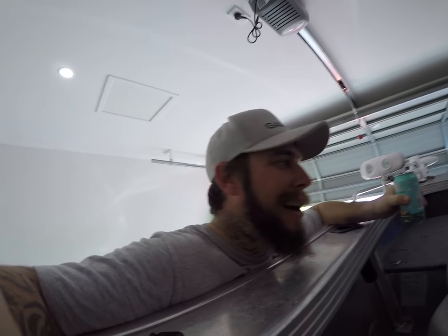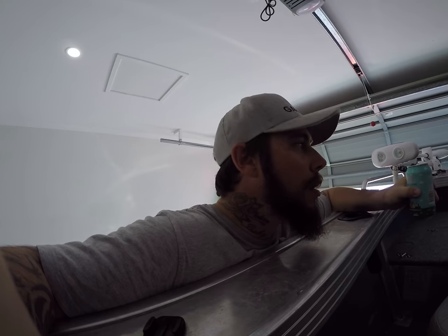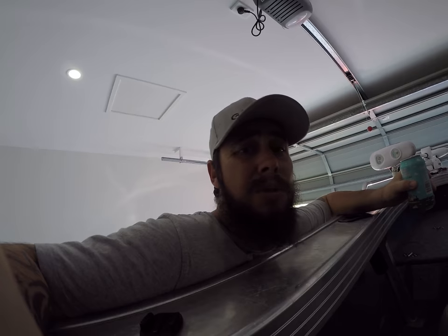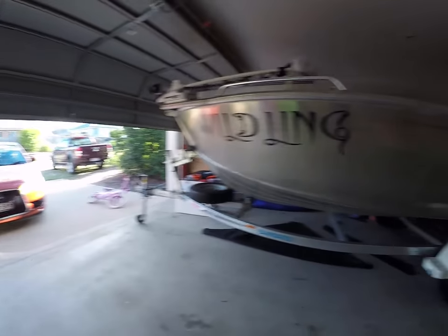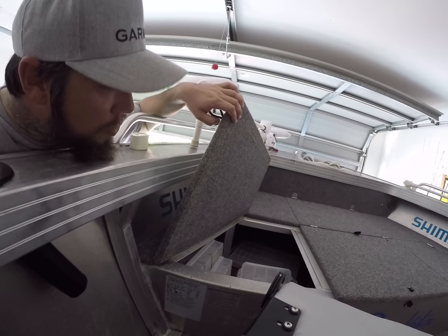What I like to do is get home and scrub the absolute hell out of it with just car wash - soapy water - hose it all out, jack the trailer right up and allow it all to drain out. I make sure when I let it sit, all hatches are lifted up so all the water can drain out of the carpet.